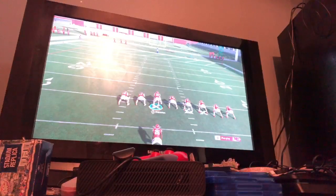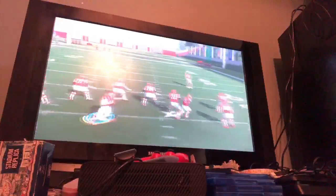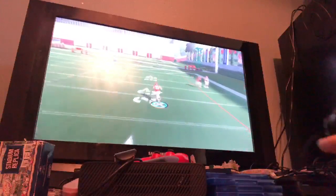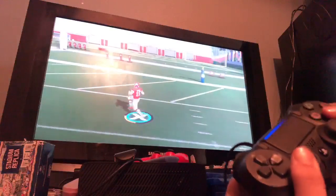Hey guys, welcome back to another video. Today we're going to be doing how to showboat in Madden 20. So what you're going to want to do, you're going to want to scramble, come out here, and click that, and there you go — you're showboating.